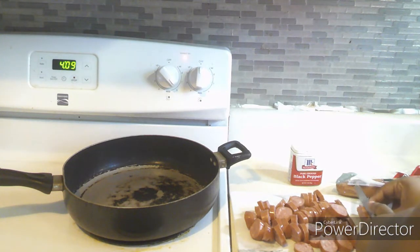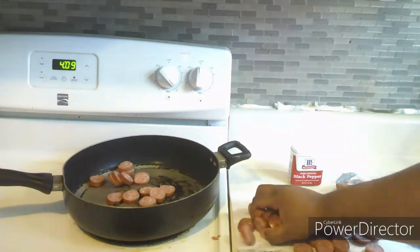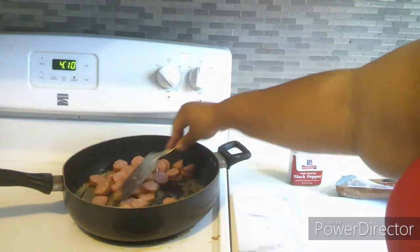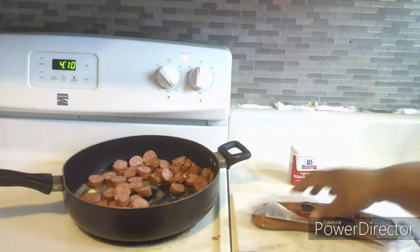You can cut the sausages however you want — there's really no specific way to cut sausages. If you want them small, just cut them small. Here I am adding them to the pan with the butter in it and stirring them up to get them all coated in the butter. And here I am about to cut the other one.